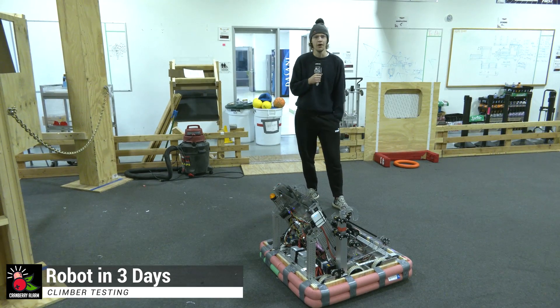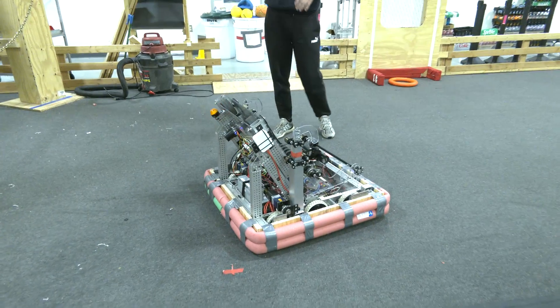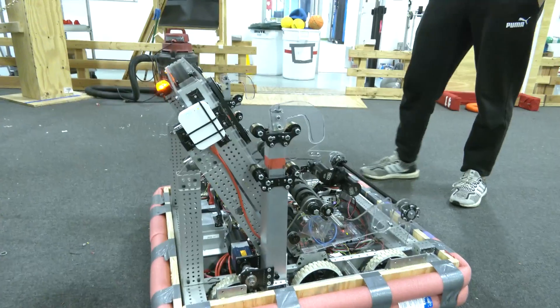Hey everyone, Reese here with Cranberry Alarm RIA 3D. Today I'm going to be talking about our climbers. This is a new addition that we made to the robot.